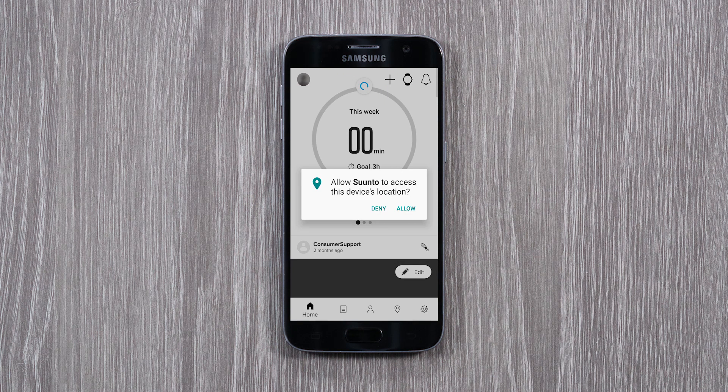Suunto app creates GPS tracks for your exercises in the app. To get it working, just allow Suunto app to access your phone's location.